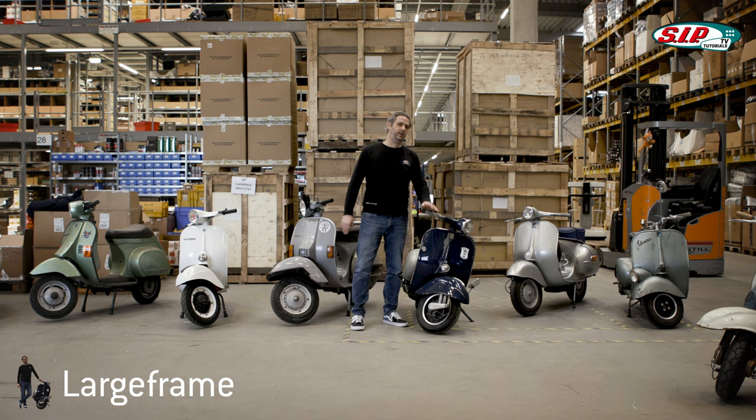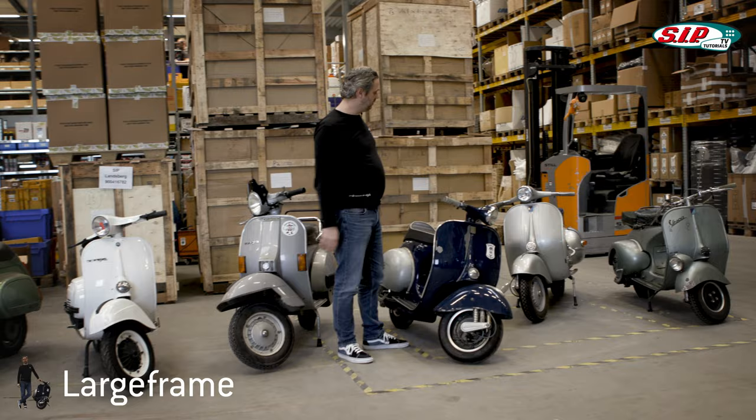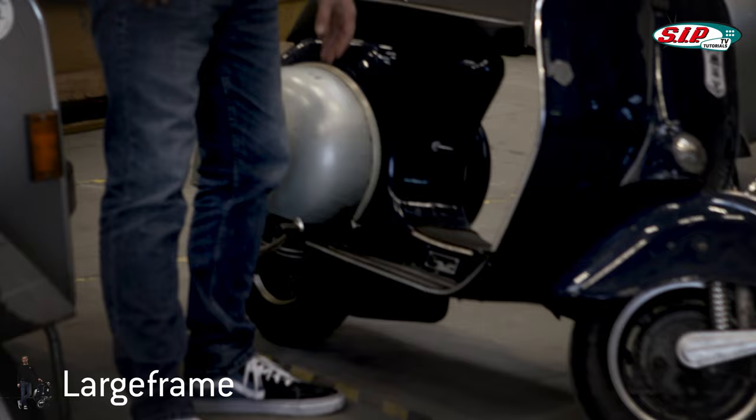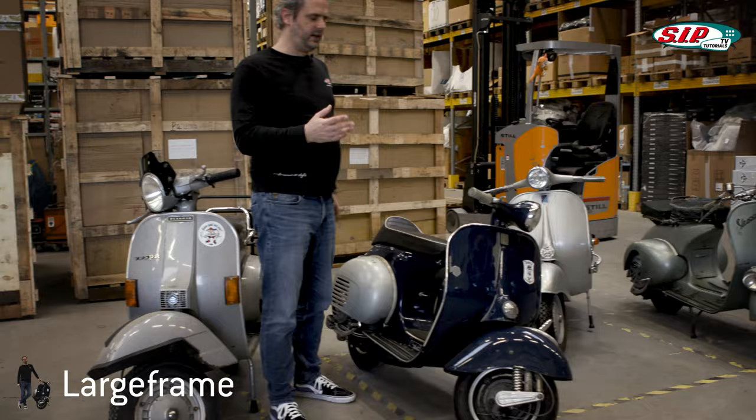Now let's take a look at the following generation: the Vespa Large Frame. Even though both the Wide Frame and the Large Frame were produced at the same time for some years, they look quite similar and for an inexperienced person it's hard to see the difference. But the simplest distinguishing feature is the narrower frame in this area. There is also no hatch here, and this side panel has no bulge here as well — that's actually the quickest way to tell.